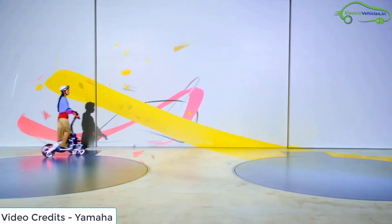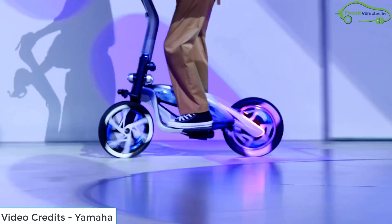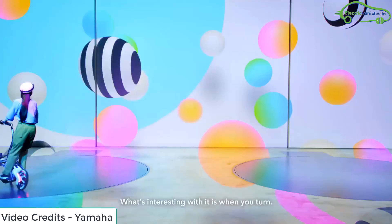It features a 380 Wh lithium-ion battery, a 500 W engine mounted in the rear hub. The scooter offers a top speed of around 25 kmph.